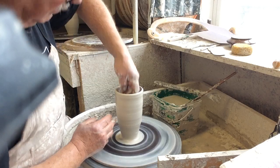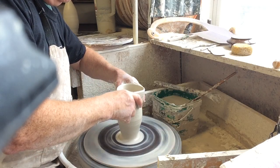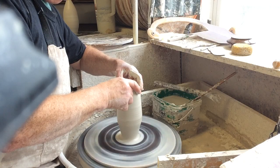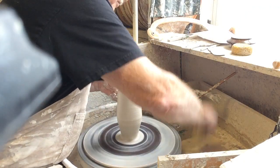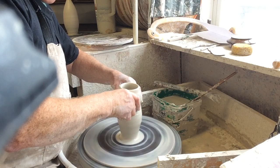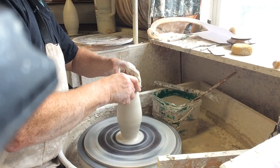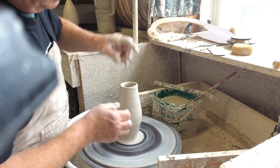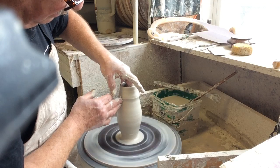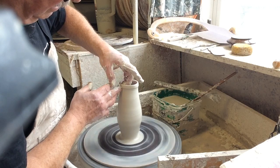Now it's going to start tapering in from this point on. This is called collaring — as many fingers as you can get around the piece. Not too much at a time, just enough pressure to make it narrower. Same again. The wall at the top is quite thick because I've been pulling all that thickness up from down there. So I can now do a little pull to get some of that thickness and make it a bit taller. I didn't want to make it thin before the collaring because it would buckle.